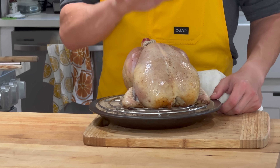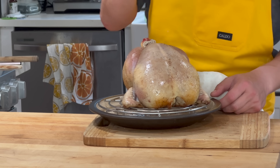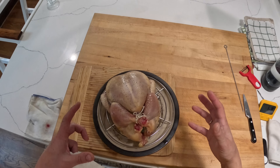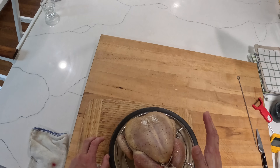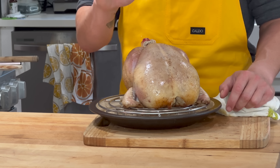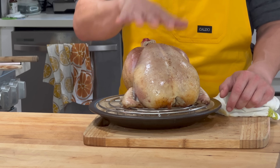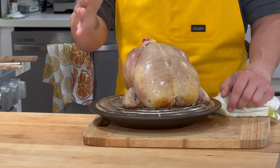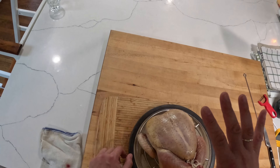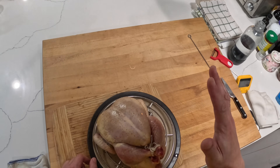A quick reminder: when you salt your chicken, you want to let it rest overnight in the fridge on a rack, uncovered. The idea is that you want the skin to dry out a little bit, which helps it crisp up. Don't let it go more than two nights — if you let it go longer, the skin will completely dry out, and without moisture the collagen in the skin cannot soften into gelatin. So you'll end up with leathery chicken rather than crispy chicken.